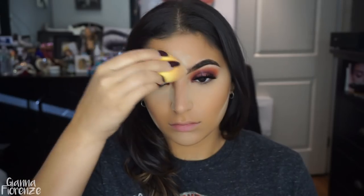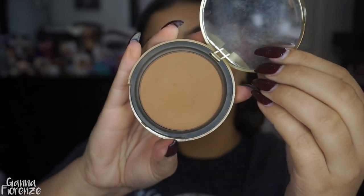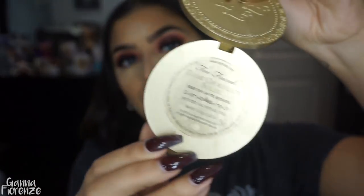Also underneath the cheekbones, on the chin, and on the forehead a little bit — which I never really do, but I just wanted to bake all over that day. I also put it in my smile lines, which I've been doing a lot with my brides lately and I really like the way it looks.